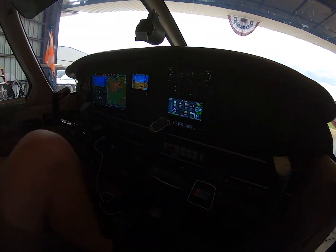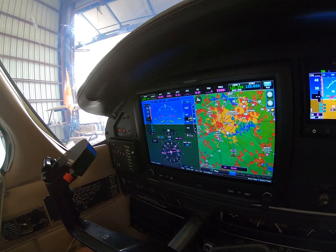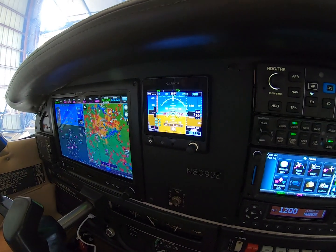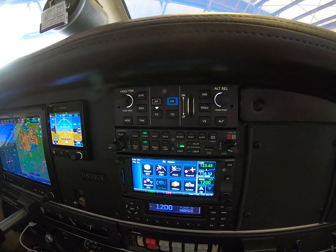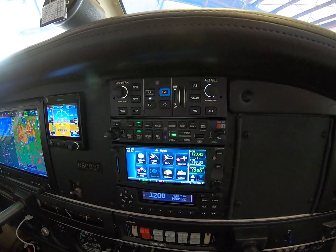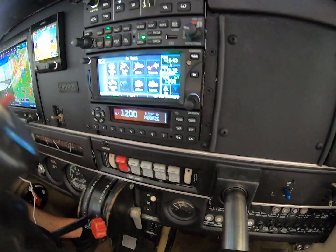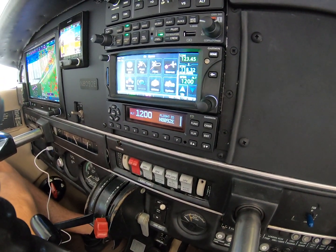And here we have our beautiful panel. We have first our JPI 730, our G3X Touch, our backup G5, we have the GFC 500, our GMA 345 Bluetooth audio panel, a GTN 650, and then our Garmin 345 transponder.